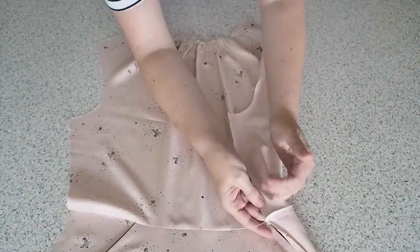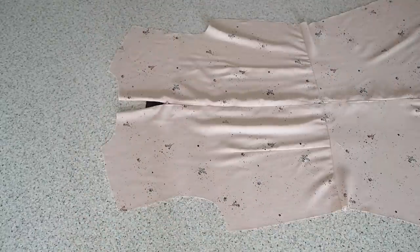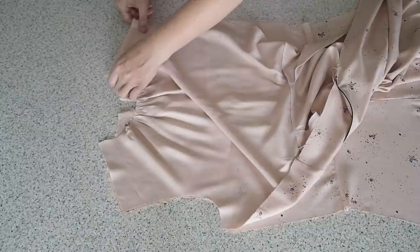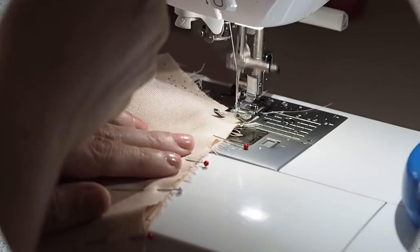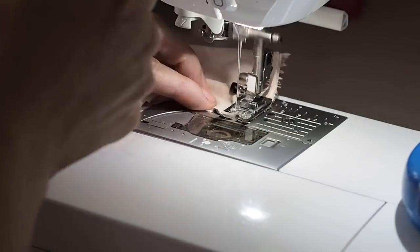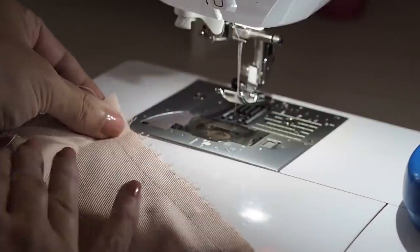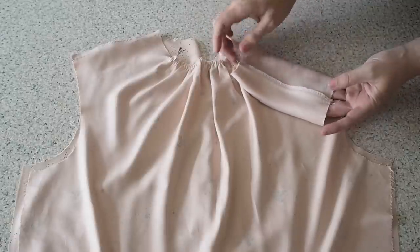Now I'm ready to join my front and back together at the shoulder. My fabric is right sides together, lining up my edges, pinning, and ready to stitch. Backstitching to start at my 1cm seam allowance and backstitching to finish. That edge has been finished, the seam has been pressed, and now I'm ready to add that touch of piping to the neckline.